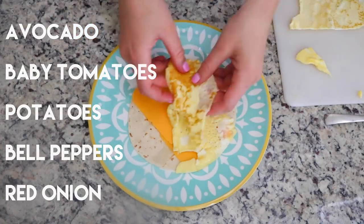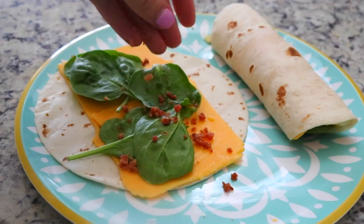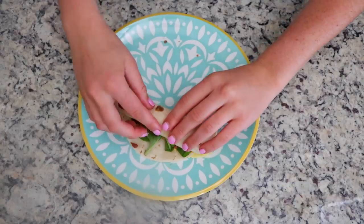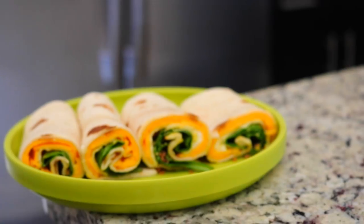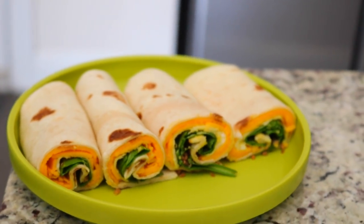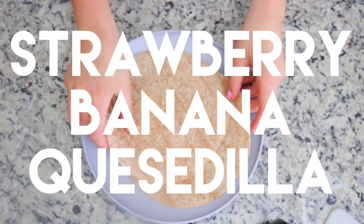I put the cheese down on a warm tortilla and then I put the egg on top, which usually melts the cheese. Then I'll just top it with whatever — for this specific one I did spinach and bacon, but you guys can just use whatever you have. If you're looking for something filling that has a lot of variety to it, I would definitely suggest trying these out.